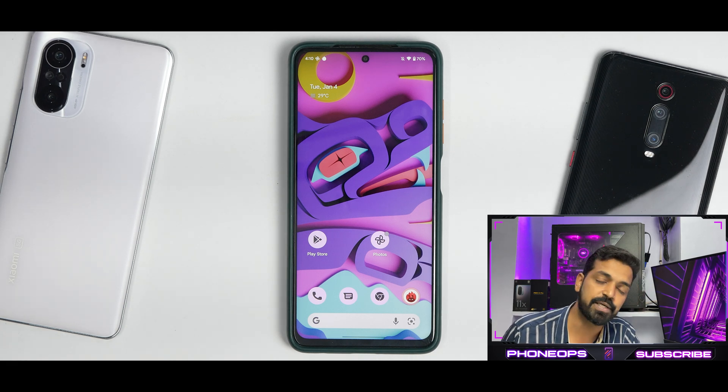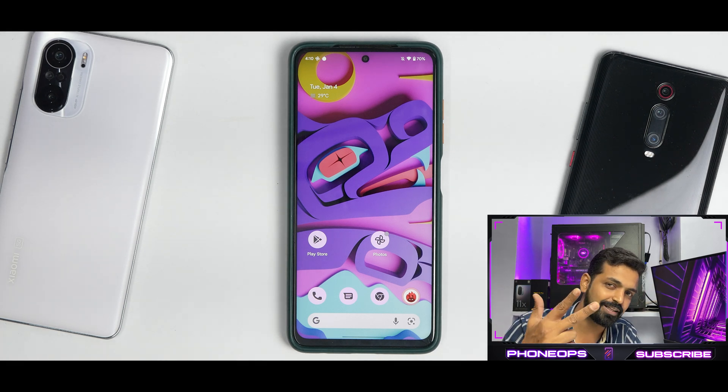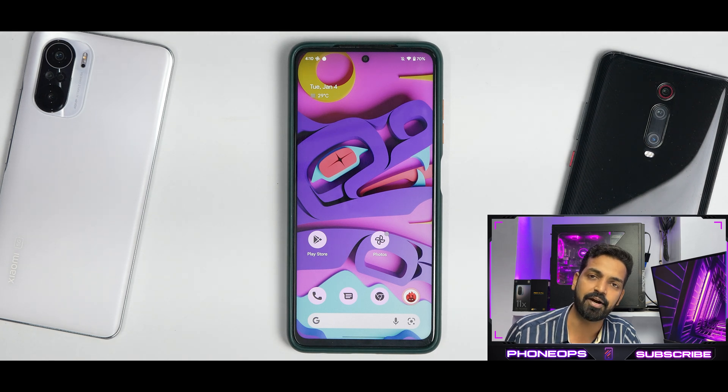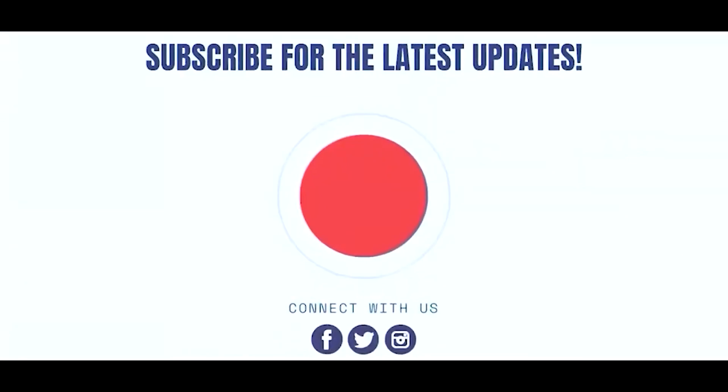Let me know in the comments section what you think about Pixel OS for the Poco X3 Pro. Until the next one, this is Kailash signing off at Phone Ops. Keep smiling, take care, goodbye.